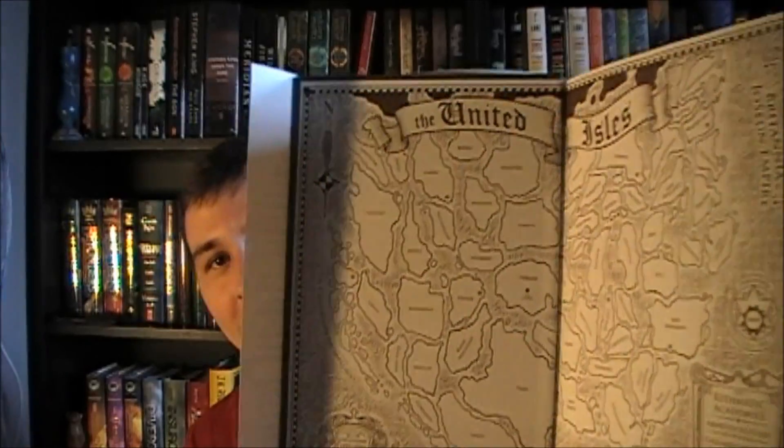The first book in here is The Rithmatist by Brandon Sanderson. This is his first young adult fantasy novel and it's about people who can make chalk drawings come to life, and they battle the bad chalk drawings, so that's pretty exciting. I've never really read anything like that. It makes me think of that one show where the main character draws and the chalk comes to life. I love Brandon Sanderson.